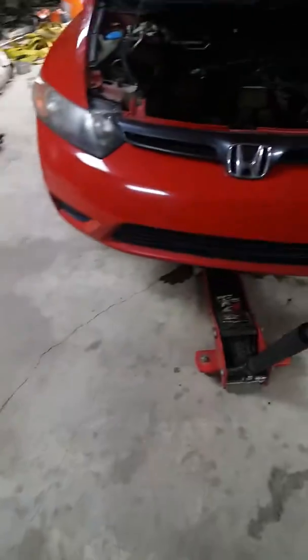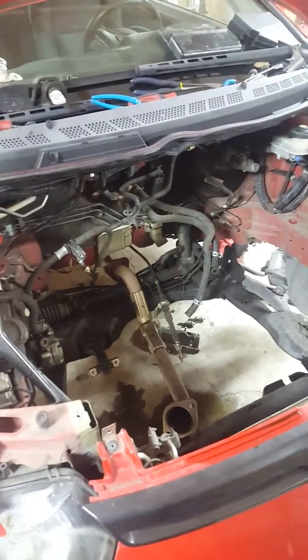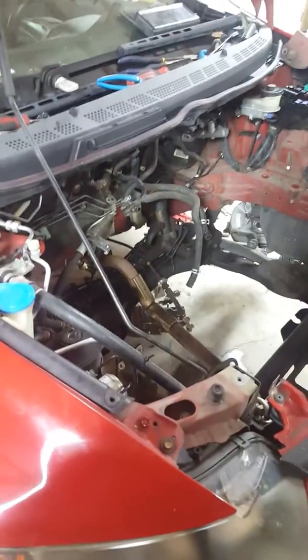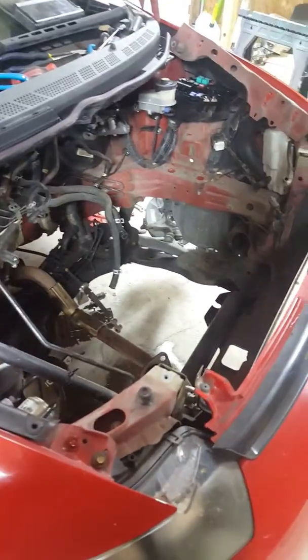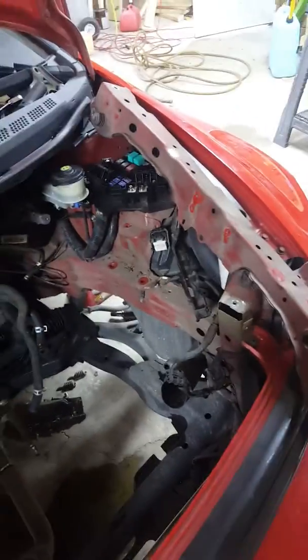Now, a bit about how to get this motor out of the car. I decided to pull it out from the top rather than dropping the subframe, since I don't have a lift and that's a pain. I couldn't find much information online about pulling the engine on these cars, so I winged it — and luckily the motor does come out the top, though it's a tight fit.